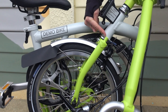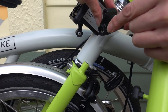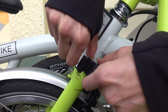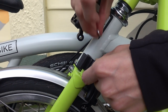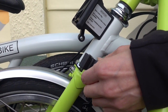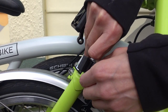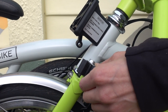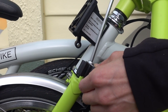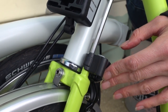It screws onto the top of the forks. You want to have the serrated washer in first, so that just pops on top of the forks. Then the flat washer goes in, followed by the bolt. I'm just going to do it up loosely so that we can make sure the positioning is correct before we do it up tight.